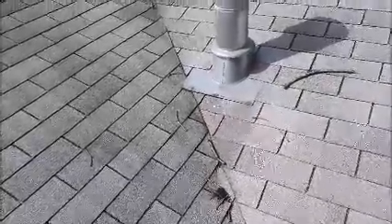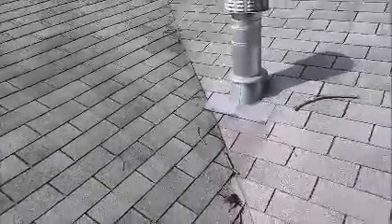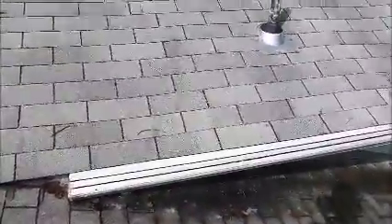Another thing is this valley. When they installed the valley, they nailed too close to the valley center line, and that will cause a leak too. The water can travel underneath the shingles, then settle at the lowest point.